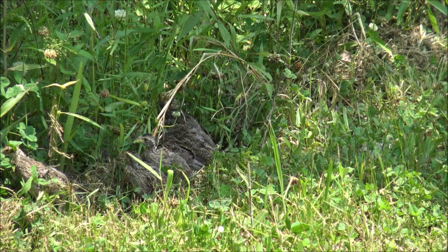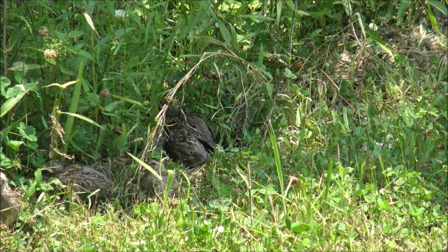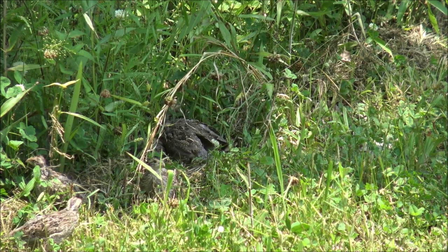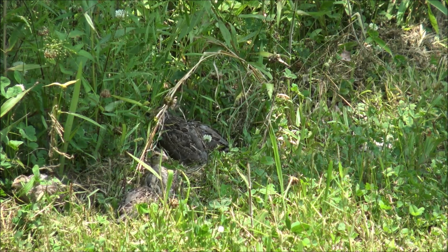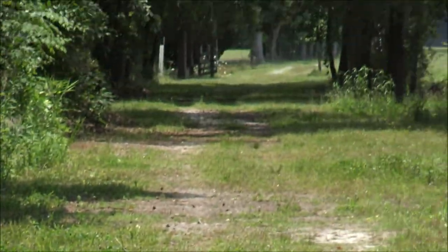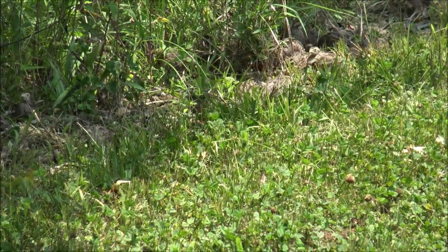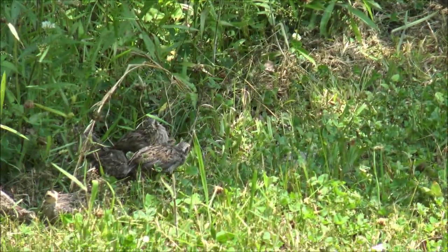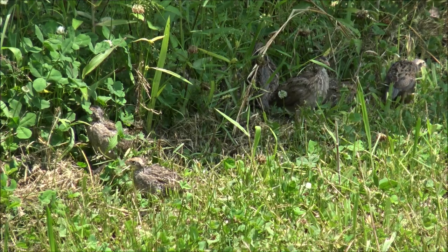These guys are about 150 to 200 yards away from the cage. I drove away from my house into a food plot — I call it my east food plot — and I've got a west food plot out here that I hunt over. I've turned them loose just off of the lane here, and all along the side of this lane we've got birds acclimating to wild life.